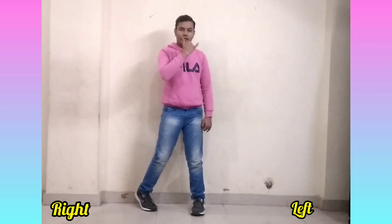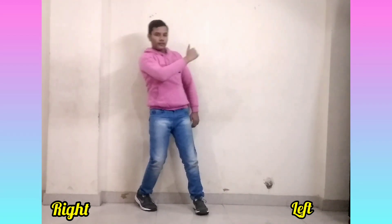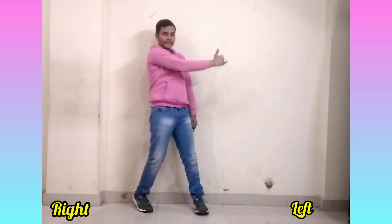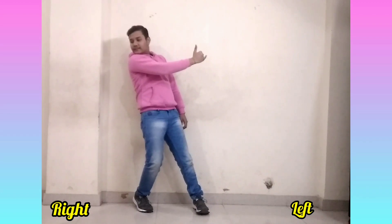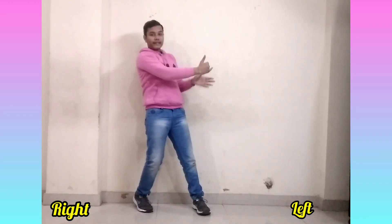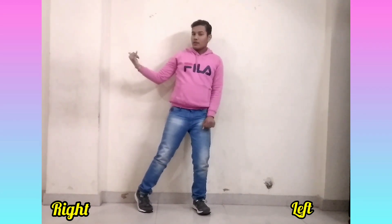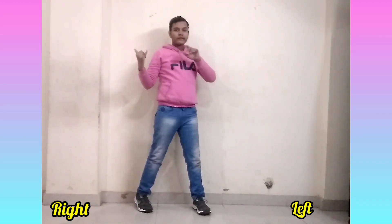Now we have to look at our hands. We have to rotate to our left side — we rotate our face and go to the left side. When we do this step, we look to the left side, then we look to the right side.